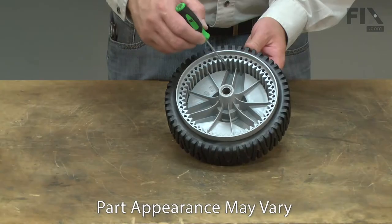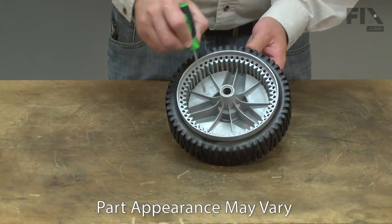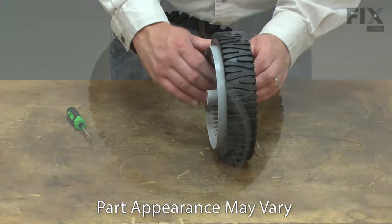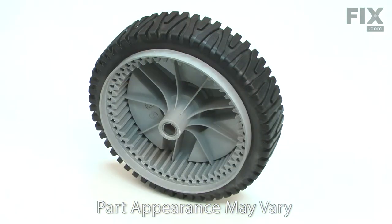Over time, the gears on the wheel can wear down and begin to slip. The axle hub can break and the tire tread can wear down, causing the wheel to slip. Replacing the drive wheel is a repair that you can do yourself, and I'm going to show you how.